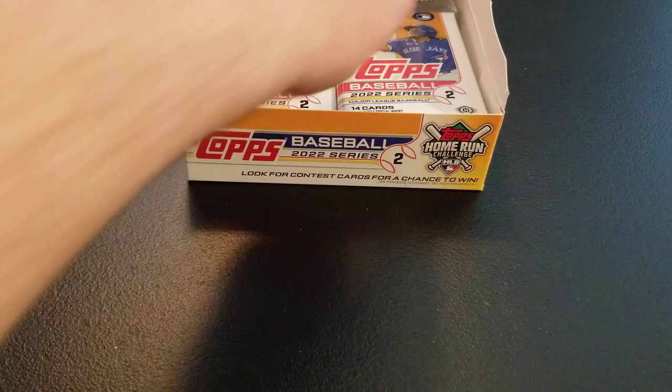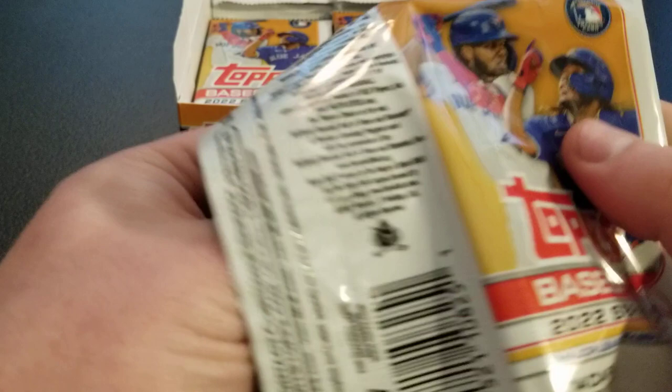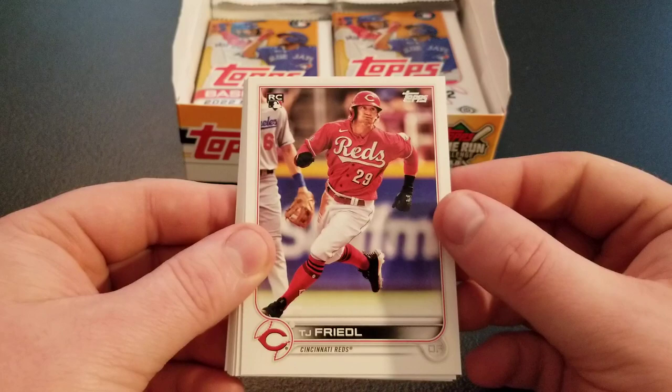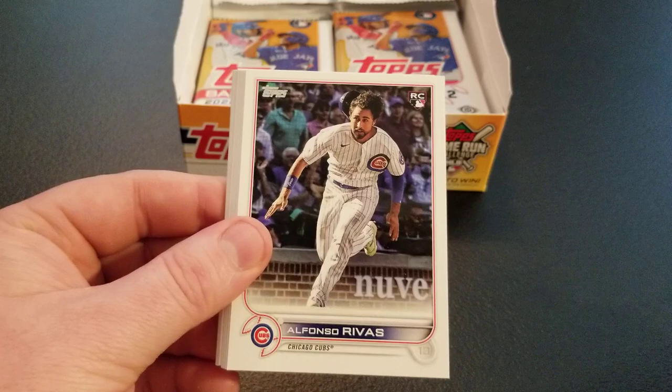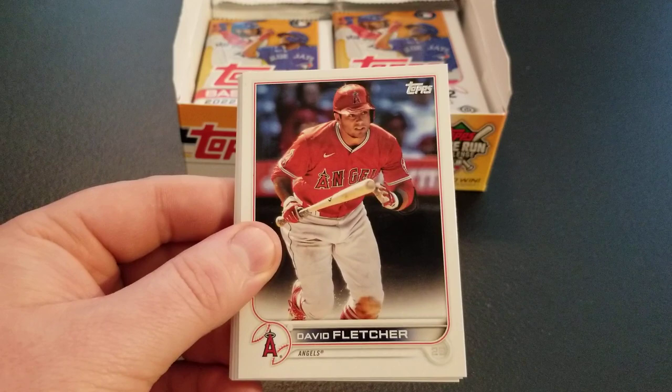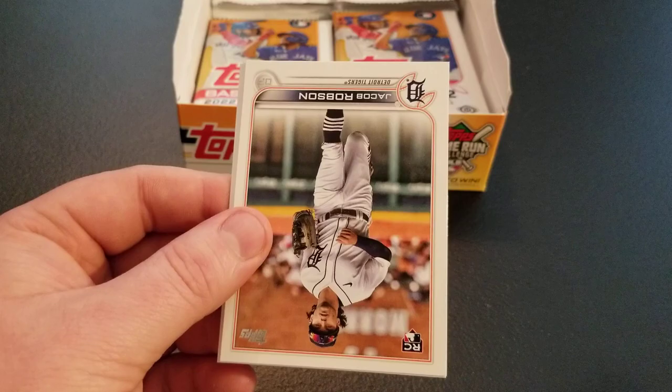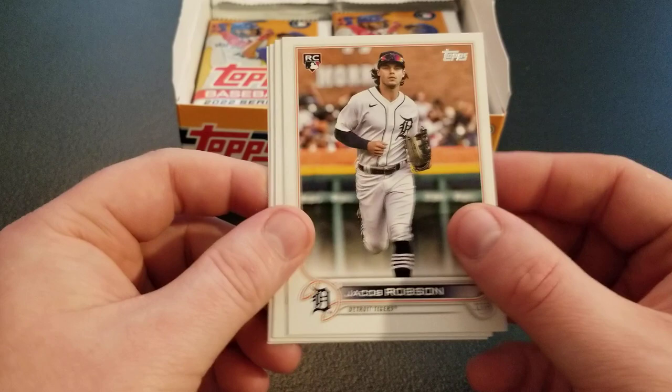I'm going to have another hobby box of this — it's a double release day, so Absolute Baseball is coming up too. Those hobby boxes are a little bit smaller, but Topps gets first billing today. Brandon Nimmo, TJ Friedel rookie, base Dean Kramer, Mark Canna, Alfonso Rivas, Luis Freehas rookie. It's fun to see some of these guys we've been pulling out of Bowman now getting their Topps cards. David Fletcher, Bailey Ober, Seth Beer rookie, home run challenge for Mike Trout, Jacob Robson rookie, Roberto Perez, Dylan Moore, and Tucker Barnhart.